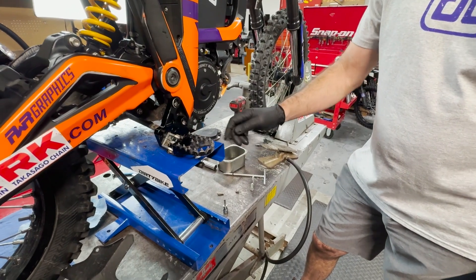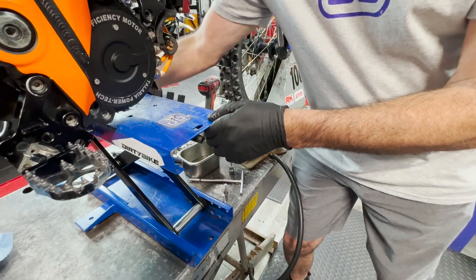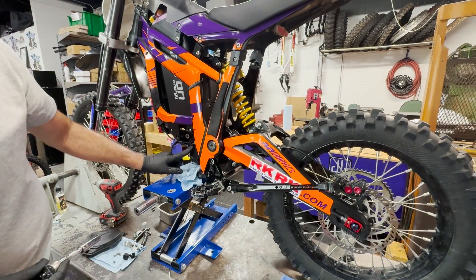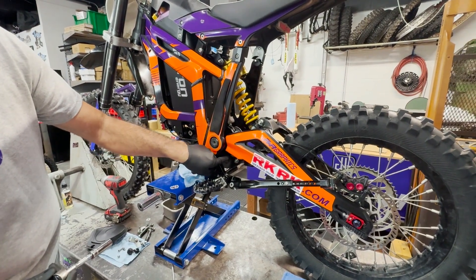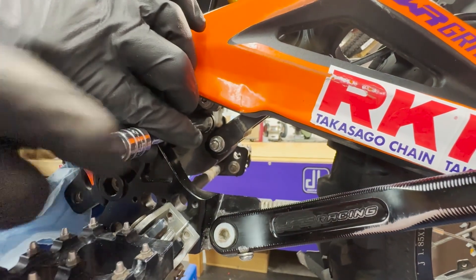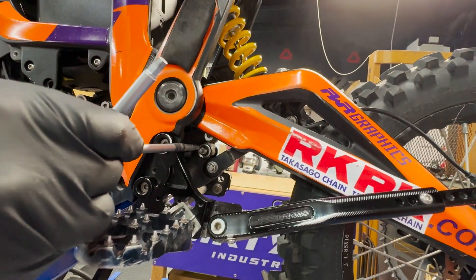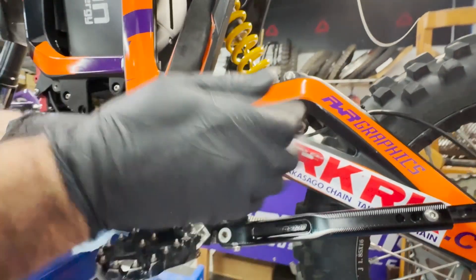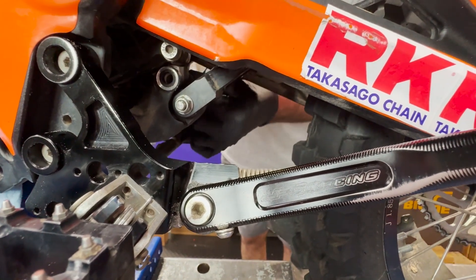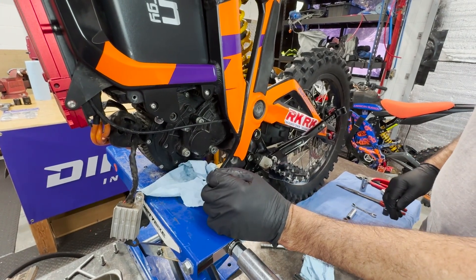Let's support the motor with the jack or a crate or whatever you have, just so it doesn't drop out once we loosen the last bolt. Now that the motor is supported, we're going to go to the last bolt, which is right under the swing arm. It is a 15 millimeter socket. Now we'll push the bolt out — maybe we'll have to turn it from the other side.